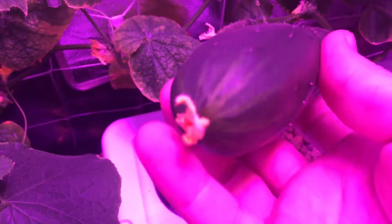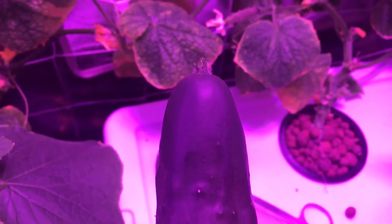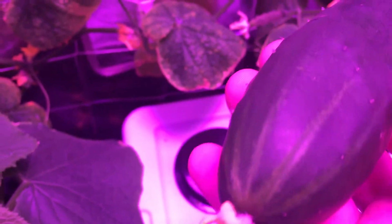There's our beautiful cucumber — look at that! And here's the flower that we hand pollinated together. This was actually the first cucumber that we hand pollinated in my earlier videos. If you want, you can click on the video to see what it looks like. Let's turn off these lights and really see what this plant looks like.